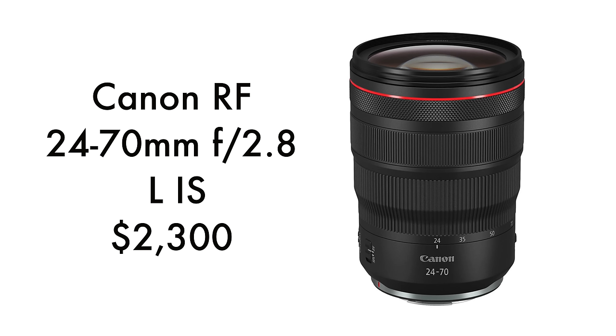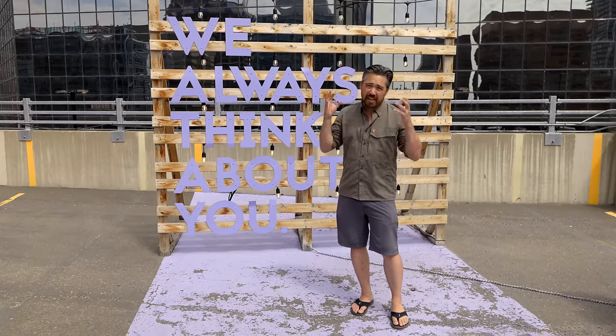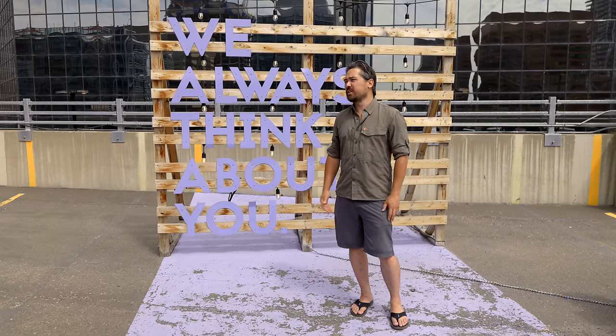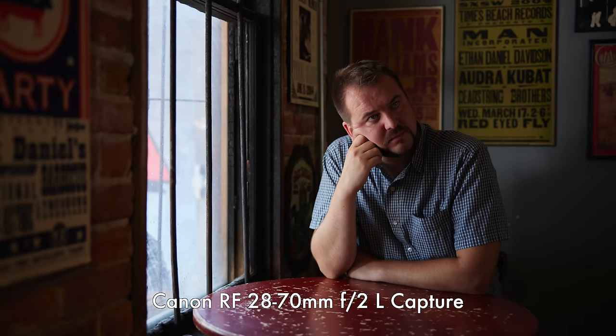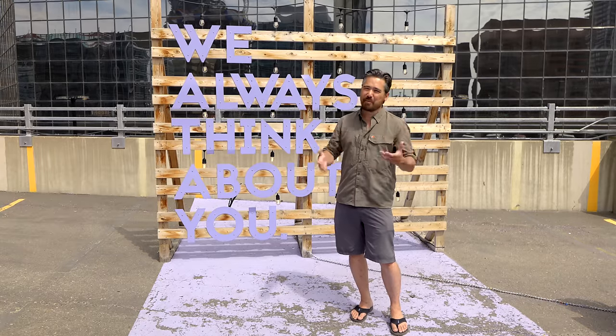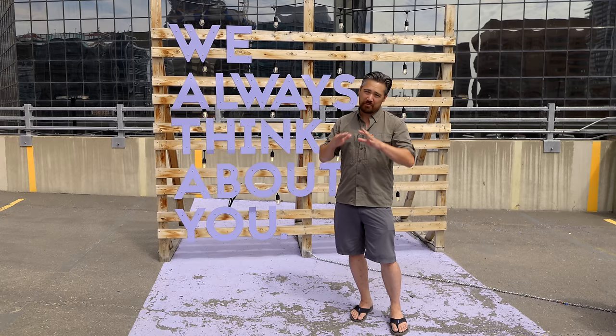What about the professional 24-70 f2.8? It's got image stabilization, beautifully built, very sharp lens, carries on the standard that the EF version carried on as one of the better general-purpose 2.8s out there. But it's still not my favorite, because my favorite lens is one I just always end up thinking about — it's the Canon 28-70 f2. It's a weird choice and it goes against everything I normally say, but every time I use it I just love it. Beautiful soft bokeh, it's a sharp lens, great for impromptu portraits. It's huge and expensive, and you should probably get the 24-70 f2.8 instead — but this is my favorite list.